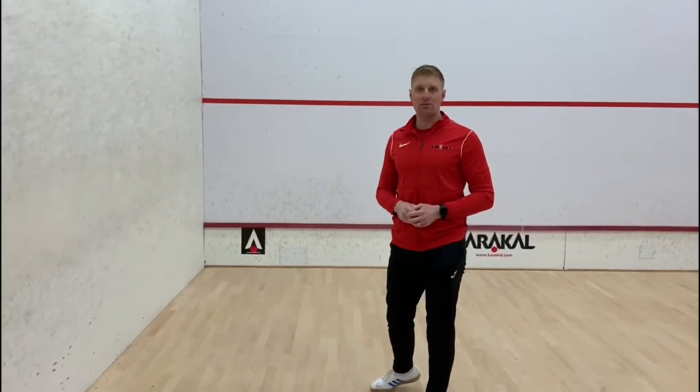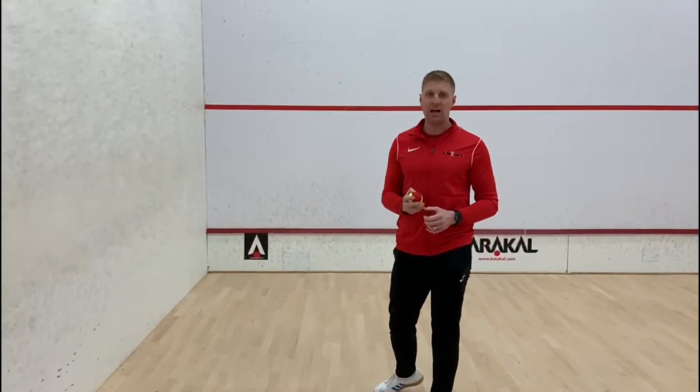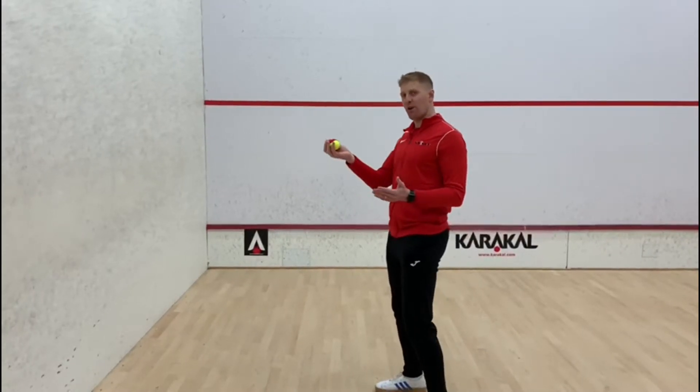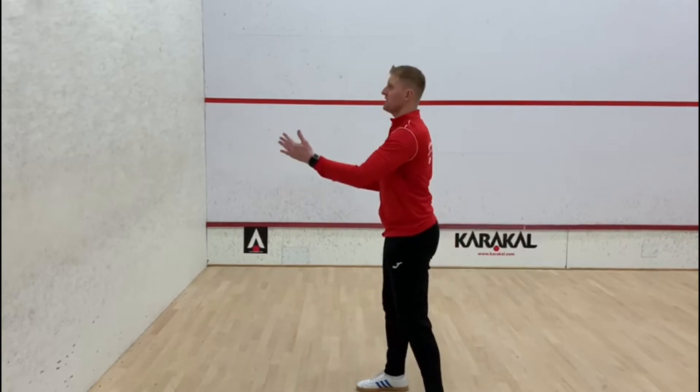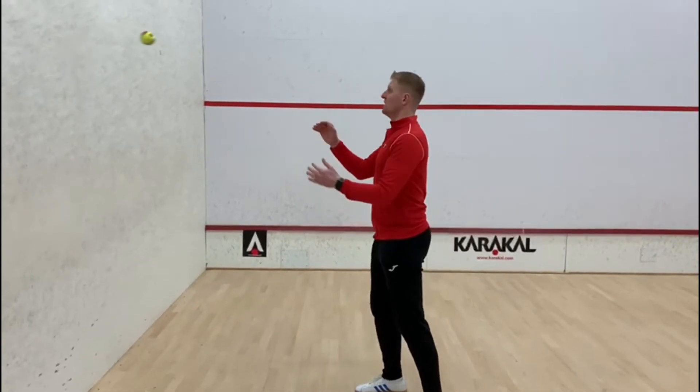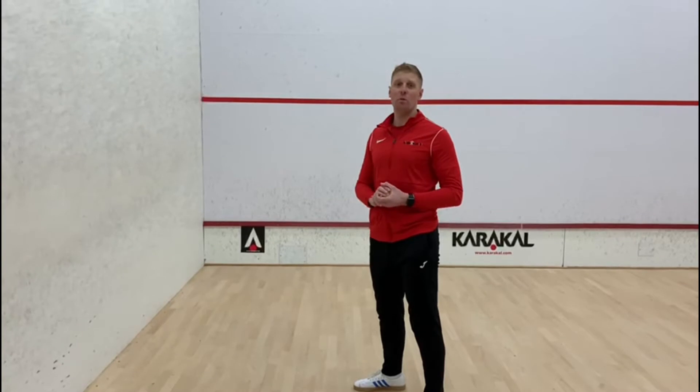Next part: we're going to be throwing the ball with one hand and catching with two. We're going to throw with the right hand, catch with two hands, then throw with the left hand, catch with two hands. So again we're going to do that for one minute. Off you go.